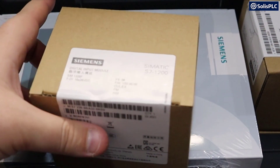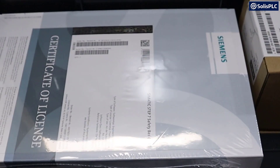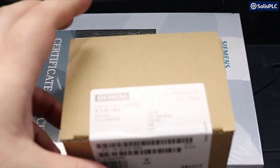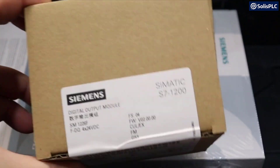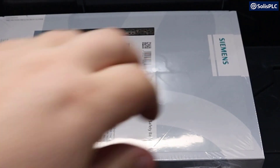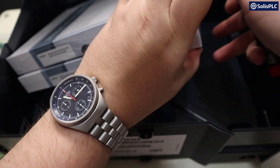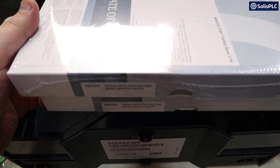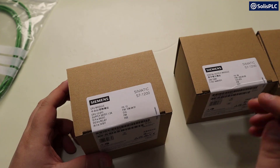That was the CPU. This is the digital input module as you can see by the label. We've also got another module which is going to be a digital output module. And then we've got some software licenses. What's really interesting about Siemens is that they provide you with the software as part of the starter kit, and then you can use that for TIA Portal.